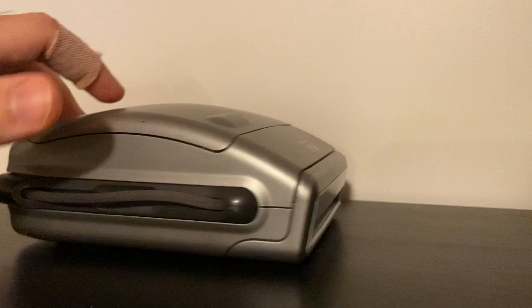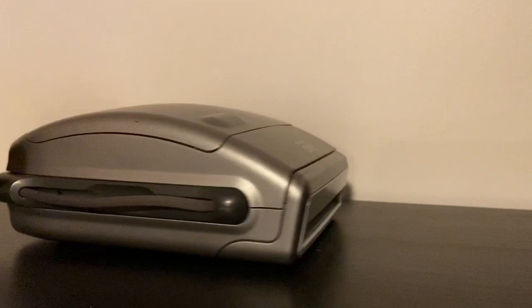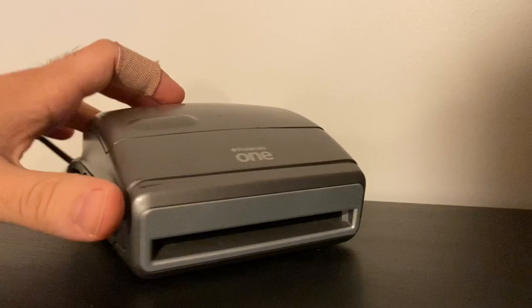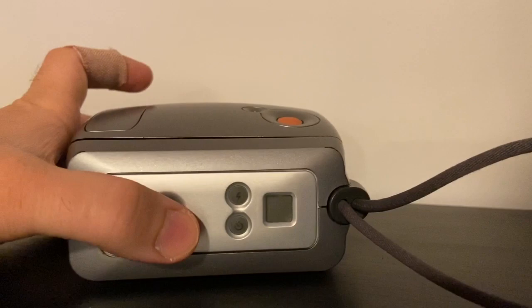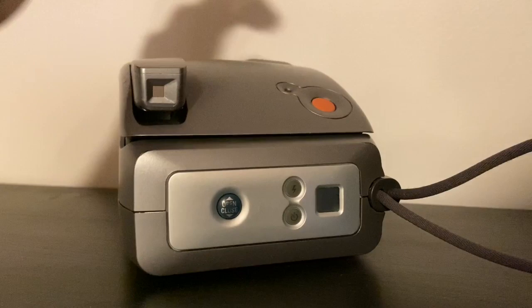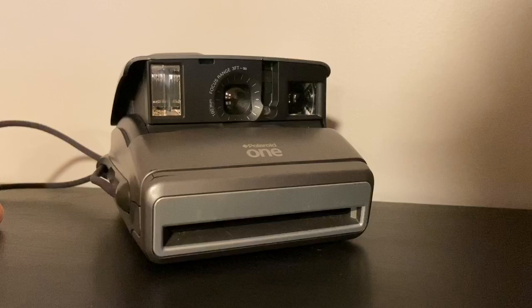It has a cord so you can put your hand in here and hold the camera, or just hold it around your wrist. Now let's talk about how to use this camera and its different features. To open it, there's a button on the back that says open/close — press the open button and it will pop out. You'll notice the viewfinder comes up, the shutter button comes up, the ready light comes up, and the lens pops out from inside this clamshell design.